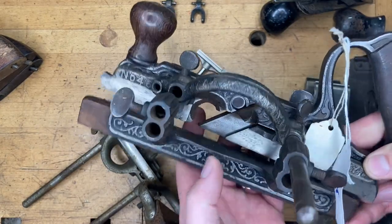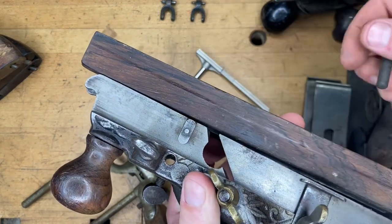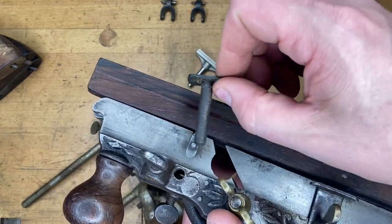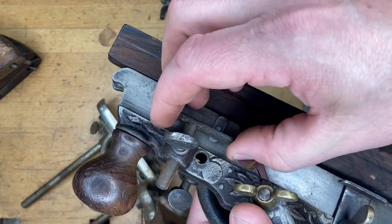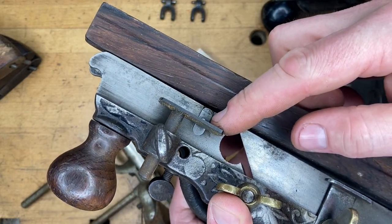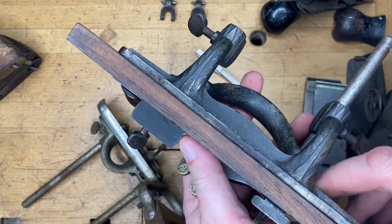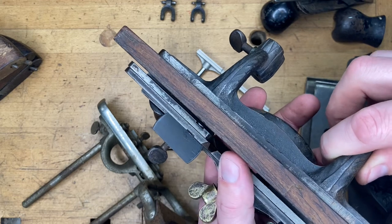However, some stuff can be moved over to the 46. This is a partial 46 I picked up — completely different style of spur. The 45 small depth stop has the stem offset to one side, whereas the one that originally came with the 46 has the stem in the center. But in a pinch, if you didn't want to fork over the money for the depth stop unique to the 46, you could get by with the one from the 45. Incidentally, the 46 is another dado plane — it's got a skewed iron, excellent for making dados, just like the 39.